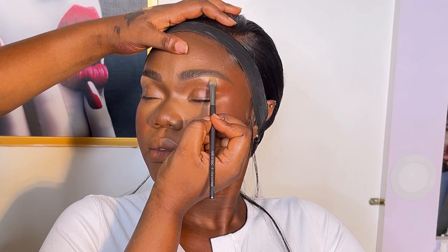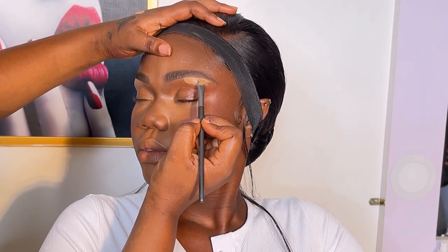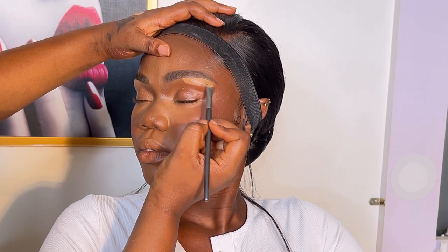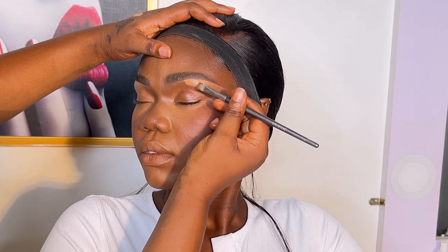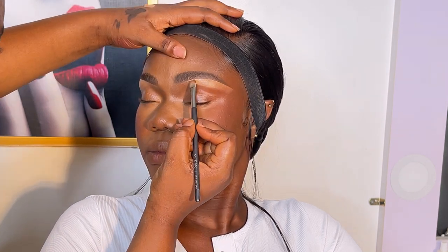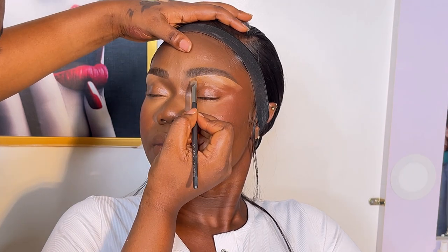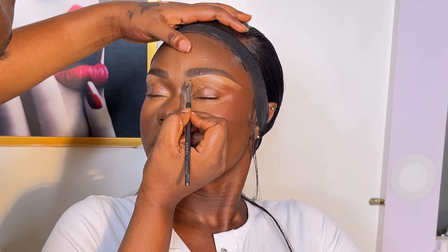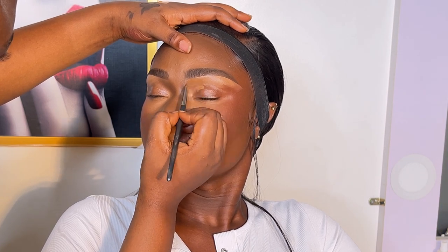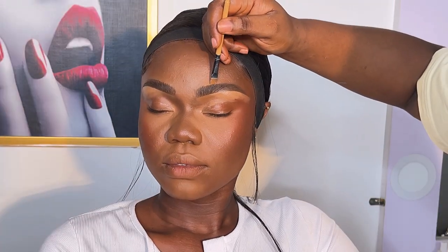I don't think products have everything to do with the outcome of your work. Most of the things I use are not high-end — they're drugstore or Nigerian brands. If I can achieve a nice look with them, you can achieve a nice look with any products available wherever you are.